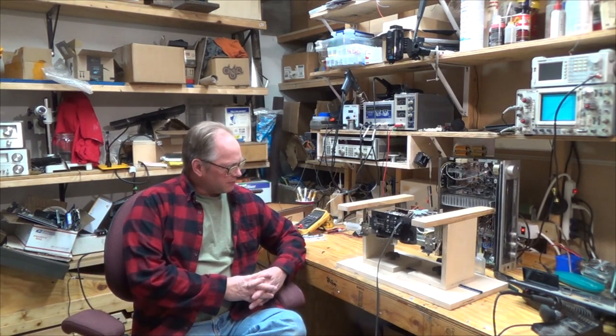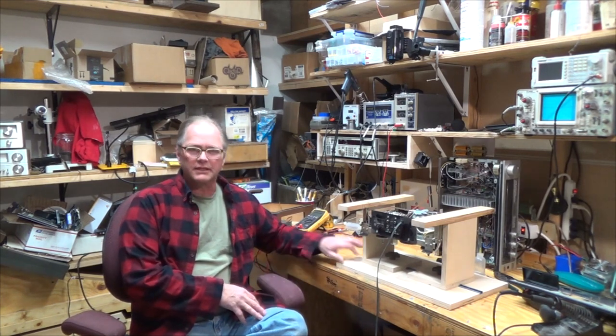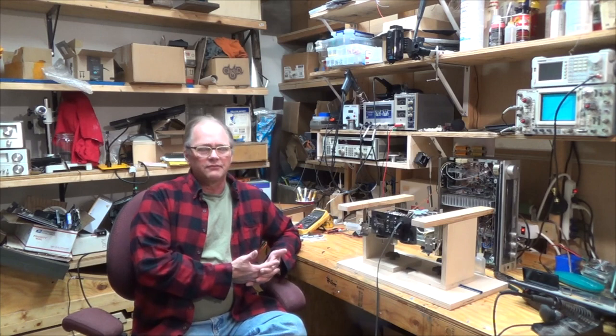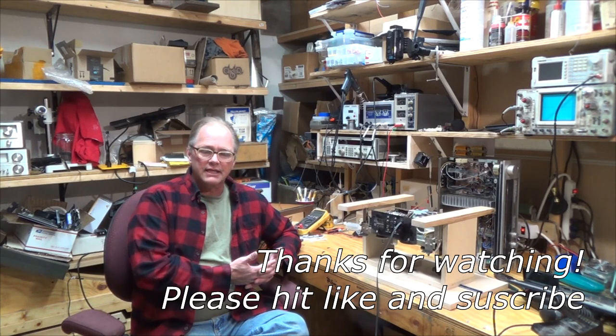It just took me about an hour to put it together. I'll put a link for where to get the rails and the knobs — they're very commonly available. Anyway, if you liked what you saw, please hit like and subscribe. Thanks for coming along!